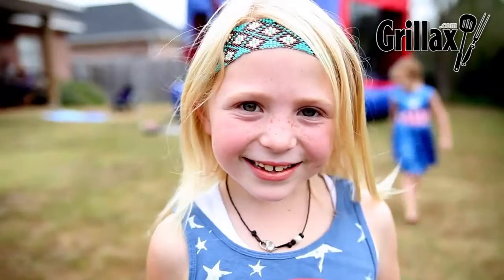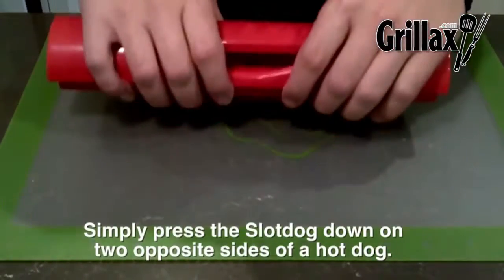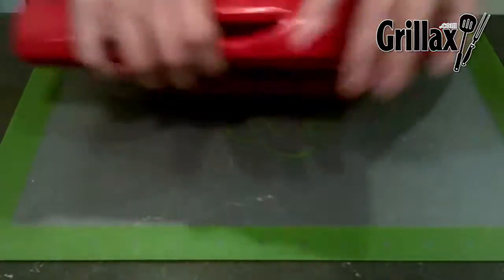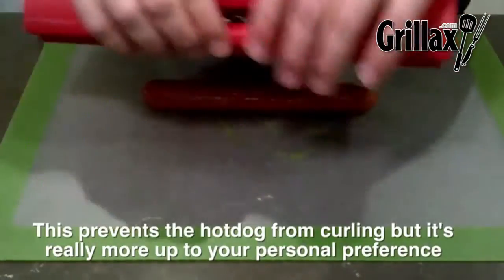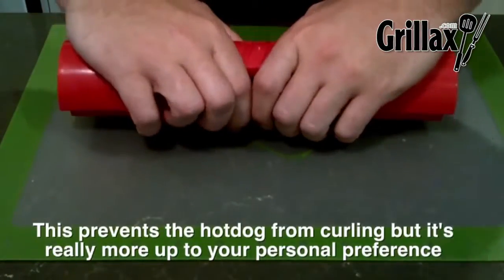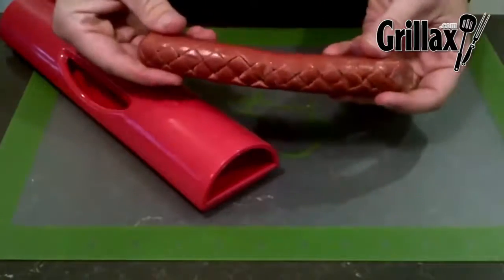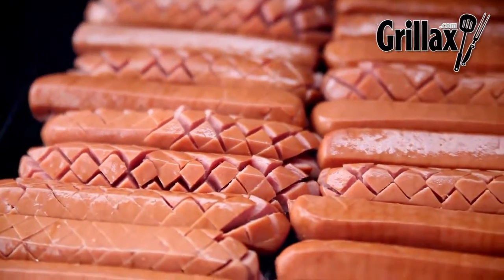I can't wait to taste the Slide Dog! The guys from slidedog.com in Muskoka, Ontario sent down a Slide Dog for review. The Slide Dog is easy to use — it's a one-piece contraption which you press down on your hot dog to make the slides, and then throw it on the grill.